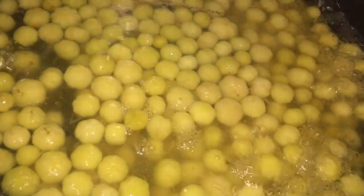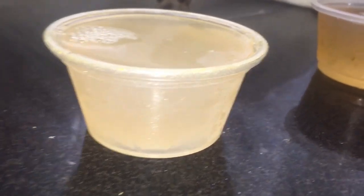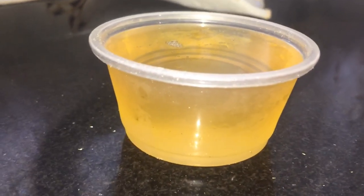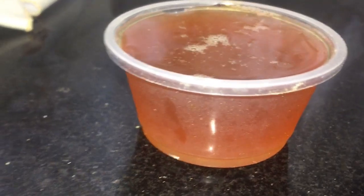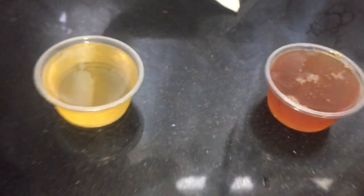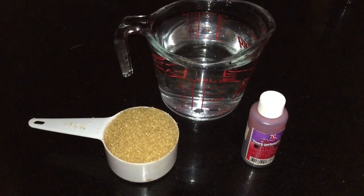Before we go any further, I'll show you three different ways this juice was used. First, this is the raw juice — just water and sugar, the raw liquid with some sugar — and I just let it rest in the fridge. All you would have to do is add some water and drink it.